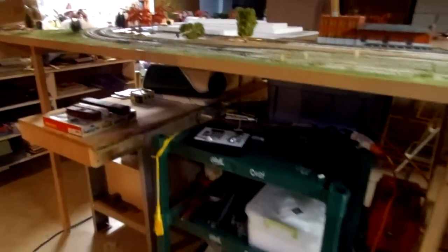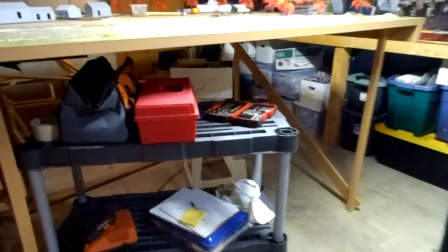I've got most of the underside cleared out. Just got a few shelves yet to help support it and keep it from tipping over.